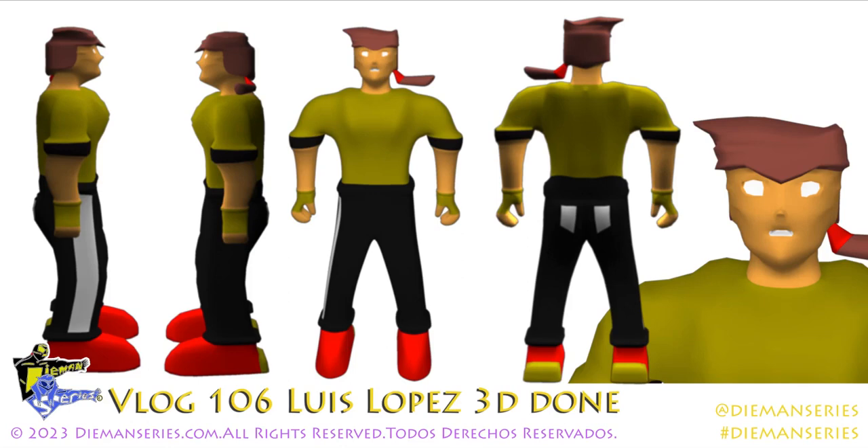La primera figura que va a ser parte de la segunda línea de juguetes. Gracias, y para más cheque en diamondseries.com.